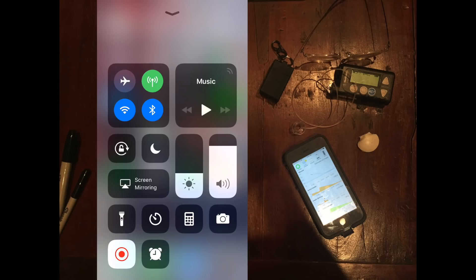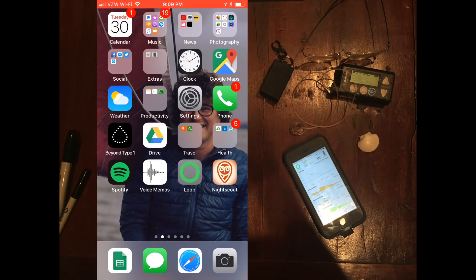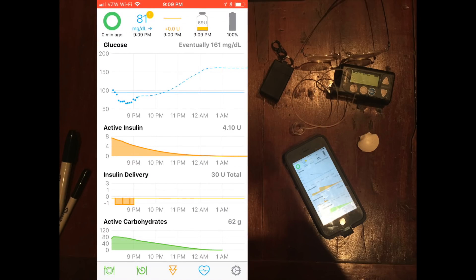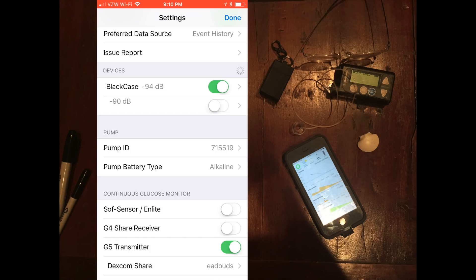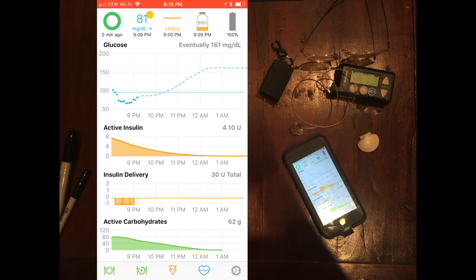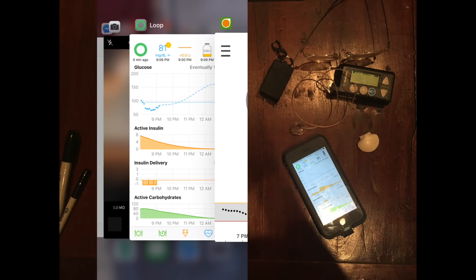I'm going to walk you through the looping app. It's pretty simple and straightforward. I'll launch it right here — loop on the home screen. Starting in the upper left-hand corner, that complete green circle shows that I'm in closed loop right now. You can actually run this in open loop, which means you're able to bolus from your phone but it won't automatically make all the decisions for you. That 81 is pulling in from the Dexcom app.